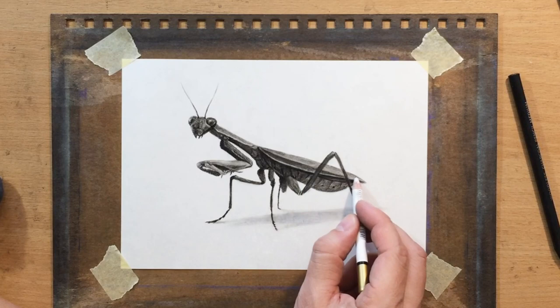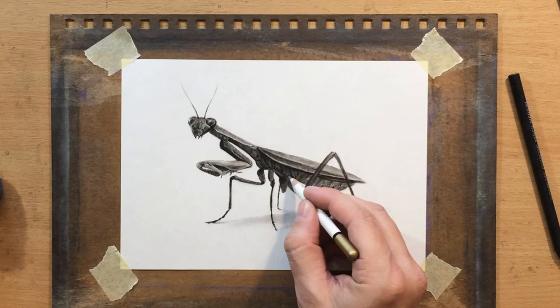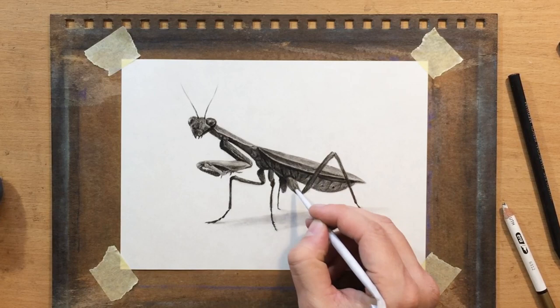Now I'm pulling some finishing touches with a pencil eraser on the wing area, and just cleaning up some of the other shapes and edges around the legs, along with some of the other smaller, finer details.